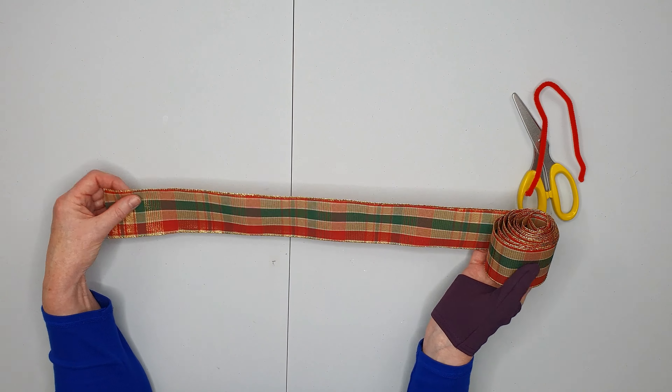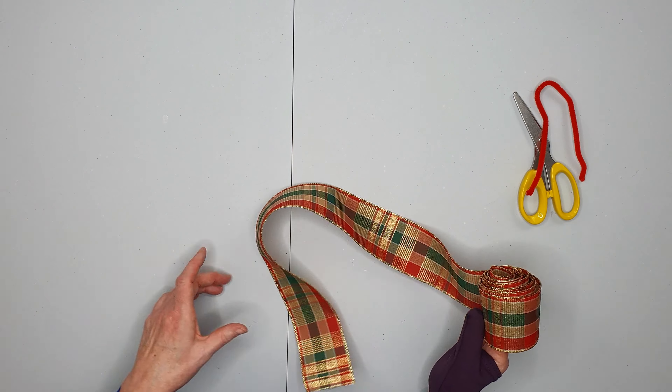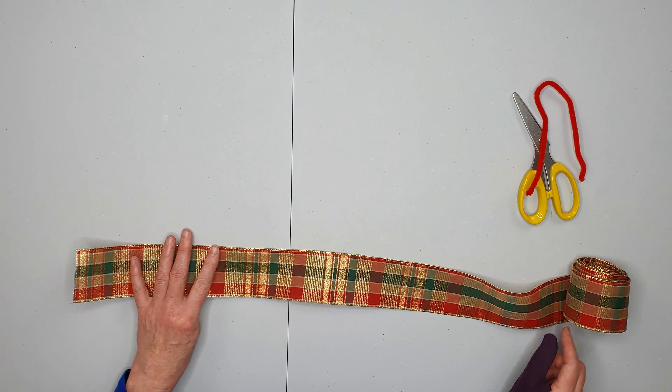I've cut off a piece that is eight feet long. I use a four-foot wide table so I just measure two lengths of the table and it makes it very easy to measure.